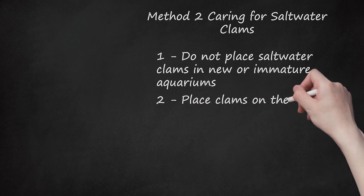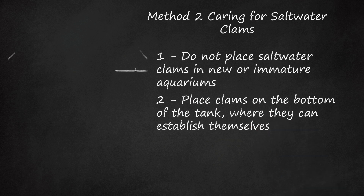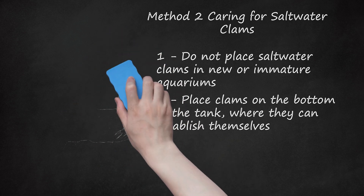Step 2: Place clams on the bottom of the tank where they can establish themselves. While it may look good, never place a clam up on a rock or structure. If it becomes detached and falls, it can cause major damage and potentially kill the clam. Solid rocky bottoms are fine, as saltwater clams have a foot that they use to attach to the bottom of the tank. When you put the clam in the tank, turn it upside down briefly to remove any air bubbles from inside the clam.